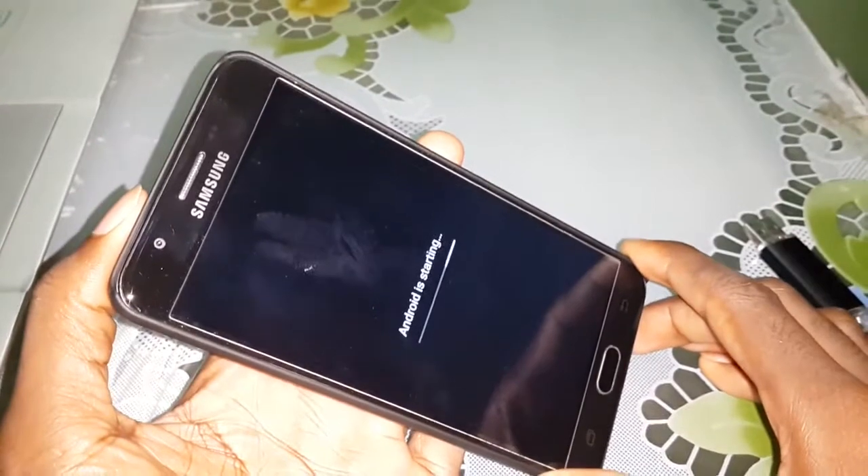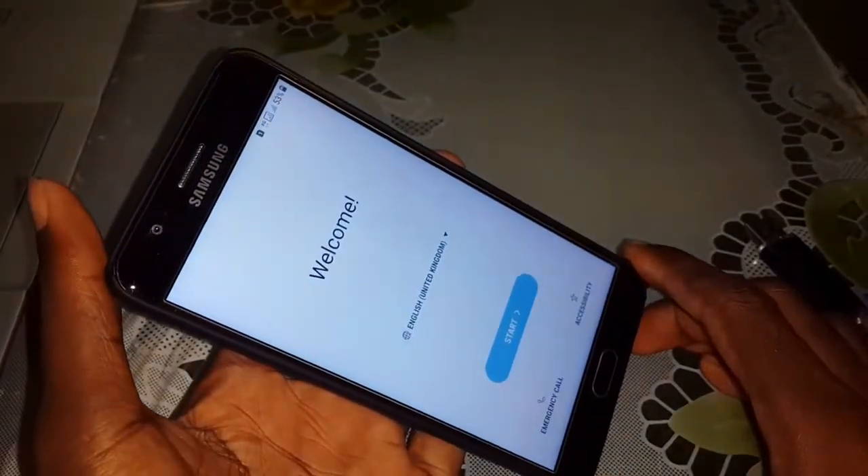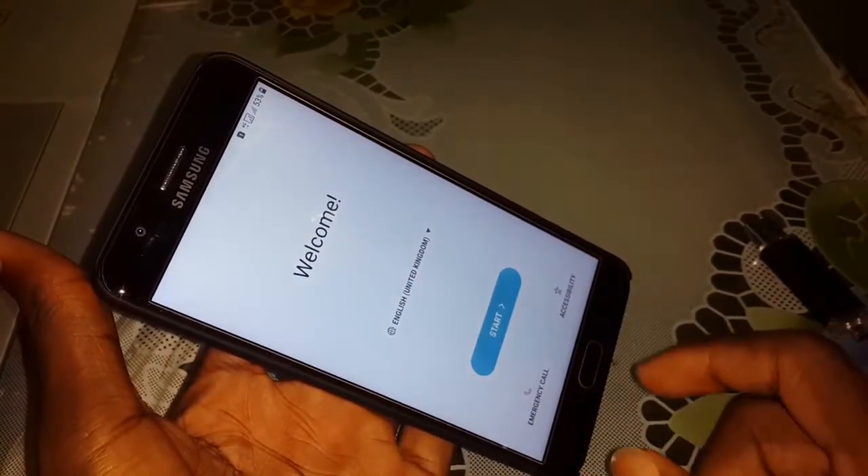Okay, almost finished — Android is starting. Thank you! Welcome! Yeah! Now you can configure your mobile.